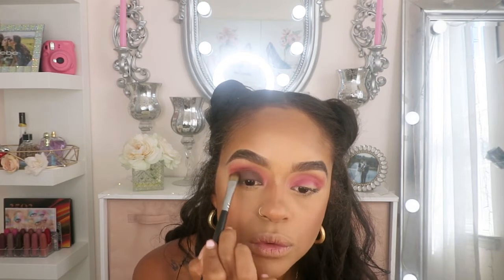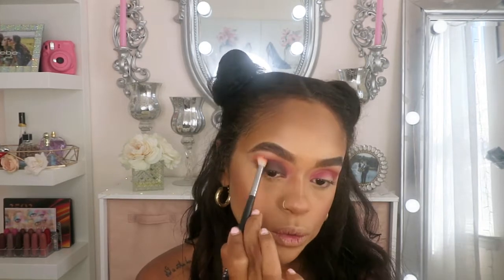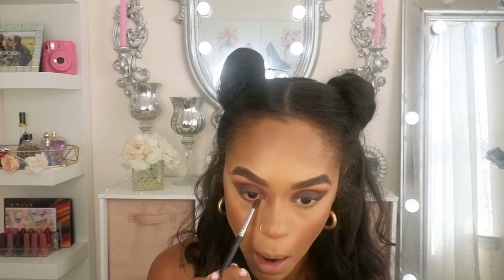After we've done this, we're going to smoke it out a little bit more. I'm going to use my same brush, Morphe M441, and blend everything out, because we're trying to get that smoky effect. Now we're going to do the under eyes using the same colors — Narrows and the brown — to diffuse it and smoke it out. I'm going to use this brush, Morphe M506, place the Narrows color underneath my waterline, and then get that brown color to smoke it out.